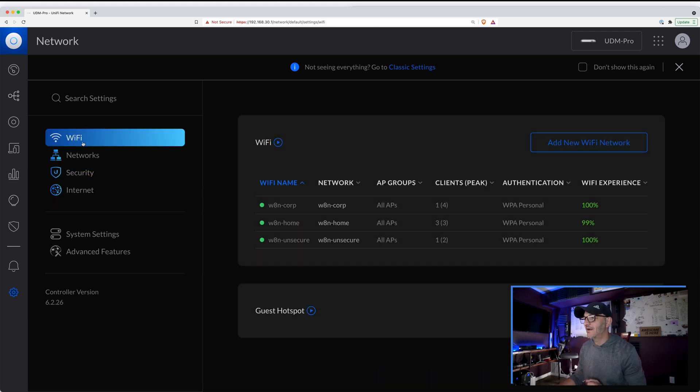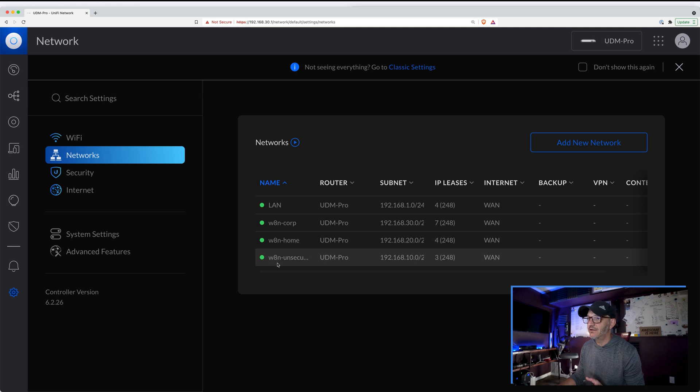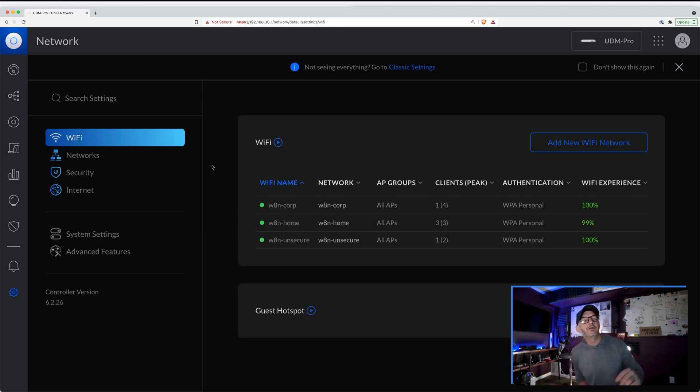Going back to the Wi-Fi network — we had our three networks: corporate, home, and unsecured. For the Wi-Fi side, I installed the UniFi UAP access points and created a separate Wi-Fi network for each of those networks. The W8N Corp Wi-Fi network is tied to the W8N Corp network, home is tied to home, unsecured is tied to unsecured. The cool part is all these Wi-Fi networks are broadcast across the same access points, so I didn't have to install different access points for different networks. They all show up on your phone and you choose the one you want, enter credentials, and the UniFi gear handles the VLAN segregation and access permissions based on which network you're connected to.